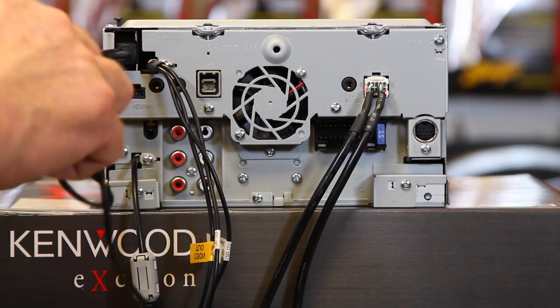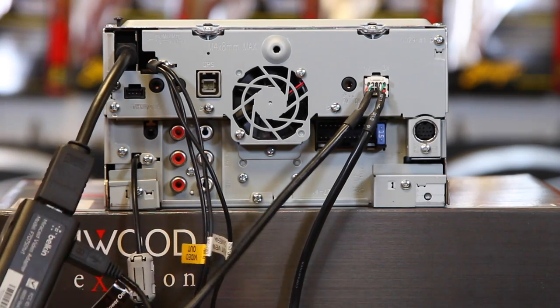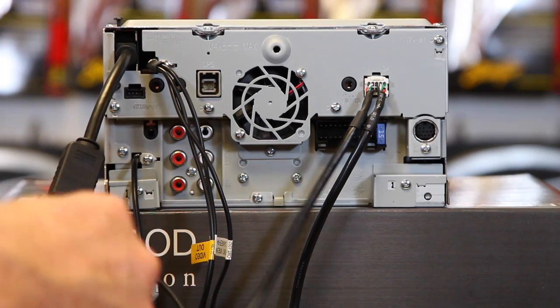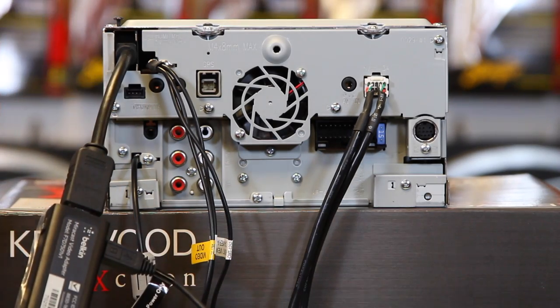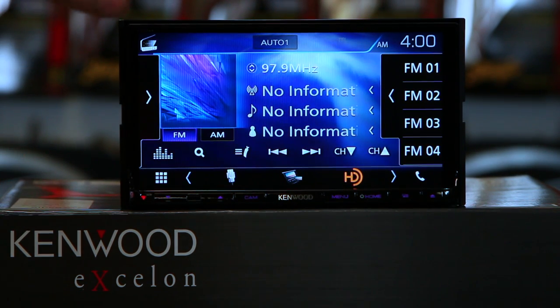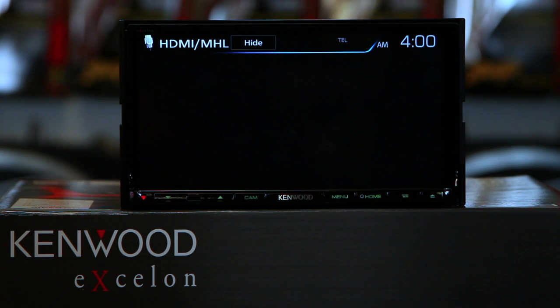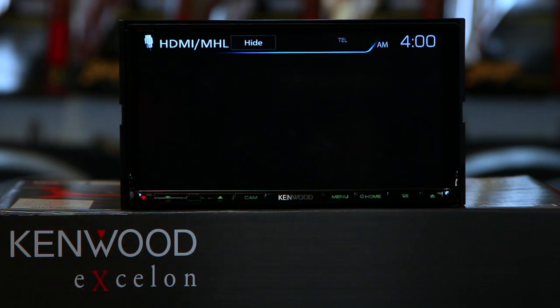Next, you want to plug in the USB. In this case we'll just use USB 2 that comes on this model radio for power. Now we're going to spin it around. So now we have the unit flipped around and powered up. We're going to go ahead and select HDMI.